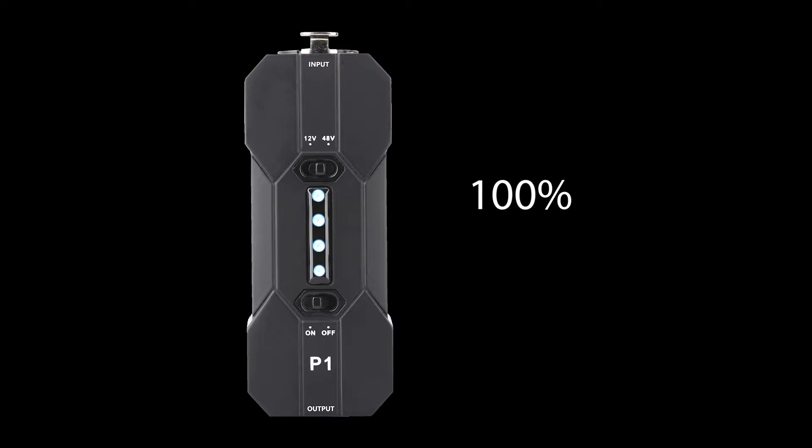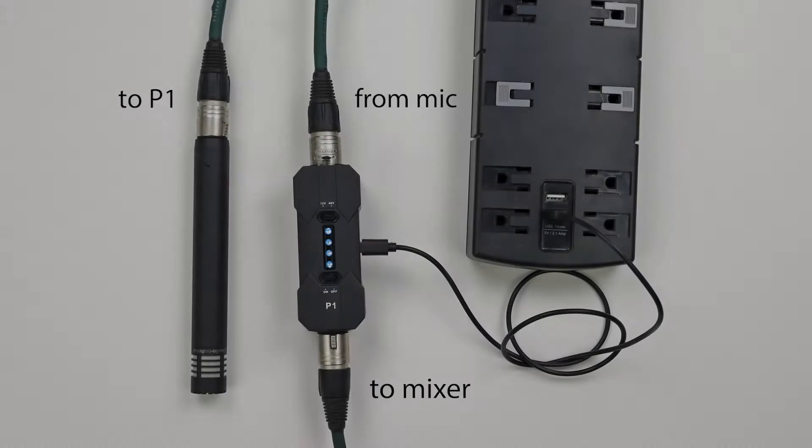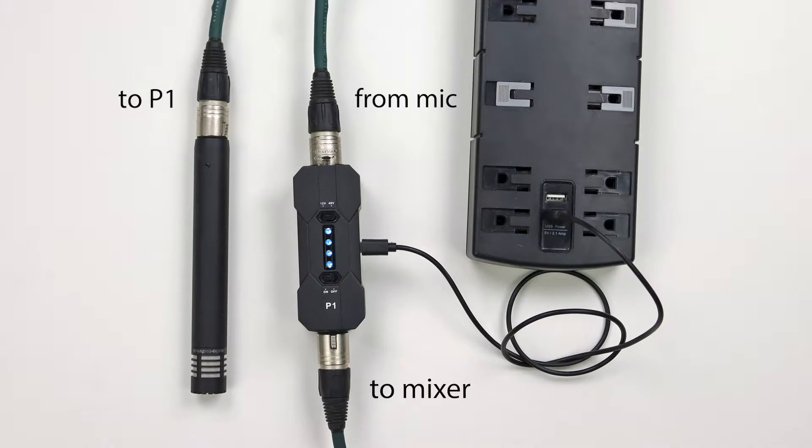A row of LEDs indicates how much battery life you have left, and a flashing LED lets you know when you have less than 10 percent left. It's also possible to use the P1 while connected to power.